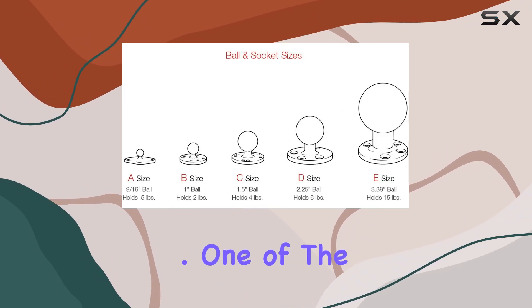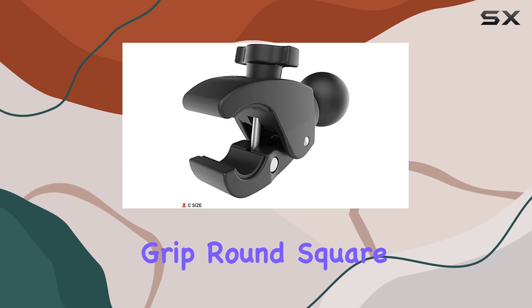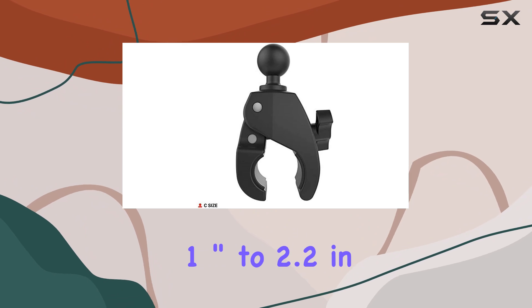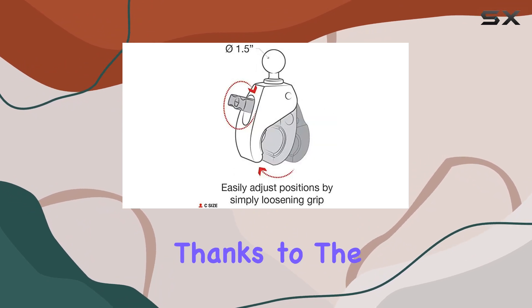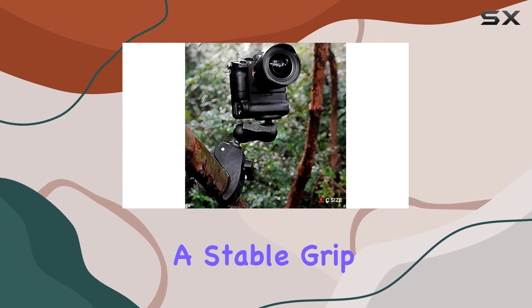One of the standout features of the RAM Tough Claw is its ability to securely grip round, square, and odd-shaped rails and bars ranging from one inch to 2.2 inches in outer diameter. Thanks to the rubber pads, you can trust that your mounting surface will be protected while ensuring a stable grip.